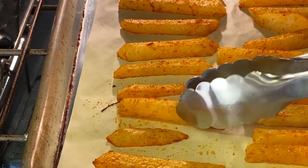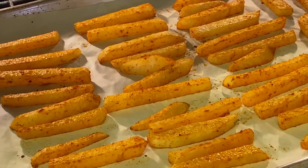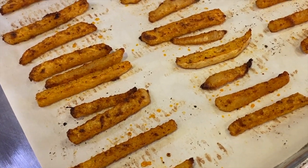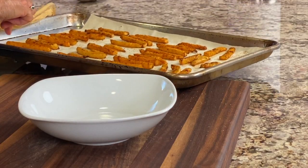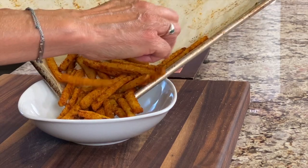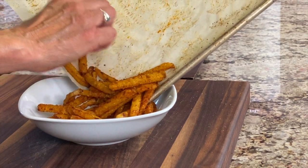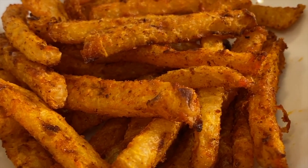Here are our fries after 15 minutes — now it's time to turn them over. The tongs work great for this. Our fries are done. I cooked them for about 40 minutes and you can see how nice and toasted they look. You can serve these up plain or with any kind of dipping sauce — ketchup, whatever you like. They're still a little bit hot. This is the best time to eat them. If you want to keep them overnight, you're going to have to reheat them in the oven to help crisp them up again.